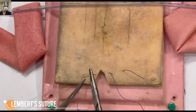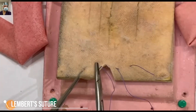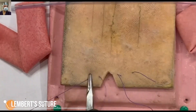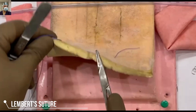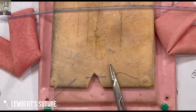On the other side we stay 3 to 4 mm from the cut margin, take a bite, and exit approximately 8 to 10 mm from the cut margin. We are showing here that we are not taking part of the mucosa — only the submucosa is taken.